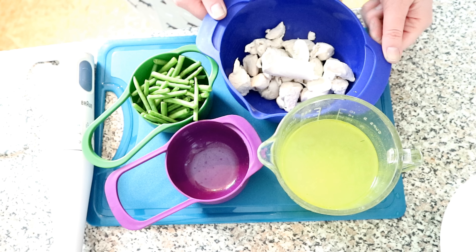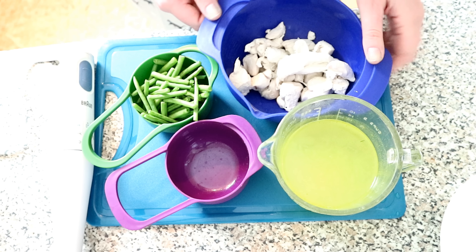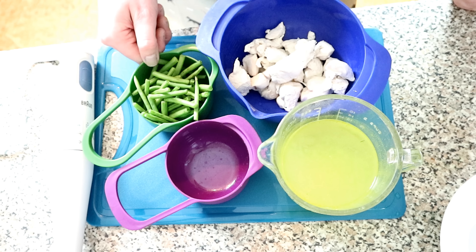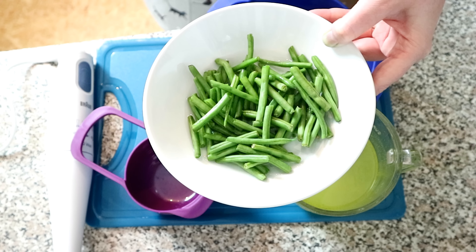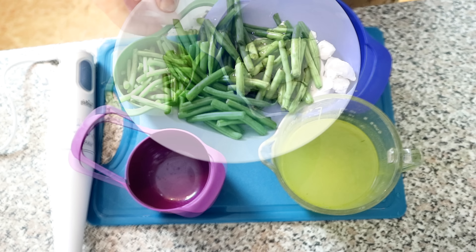The first thing you want to do is boil the chicken in pieces for about 10 minutes in boiling water so that it is cooked through and tender. The next thing you want to do is steam the green beans. Just put the green beans in a bowl with just enough water to cover them and microwave them for about two minutes.